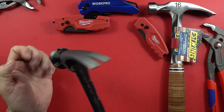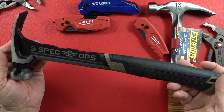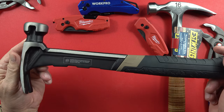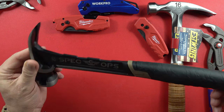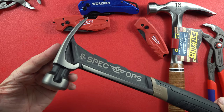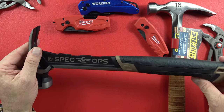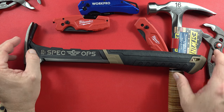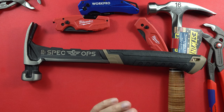I will definitely be testing it more. Not a whole lot of videos out on it when I checked on YouTube. So if you know something about this one you want to share with us and our audience, please do so. Obviously I don't know everything about it, other than it's very attractive, looks like it'd be very usable, very user-friendly, very comfortable to use, and swings very nice.